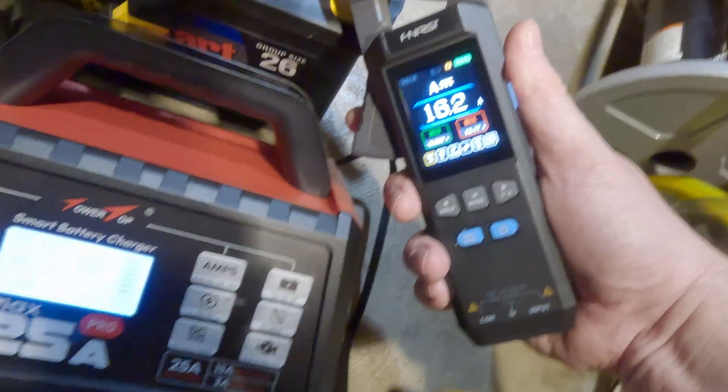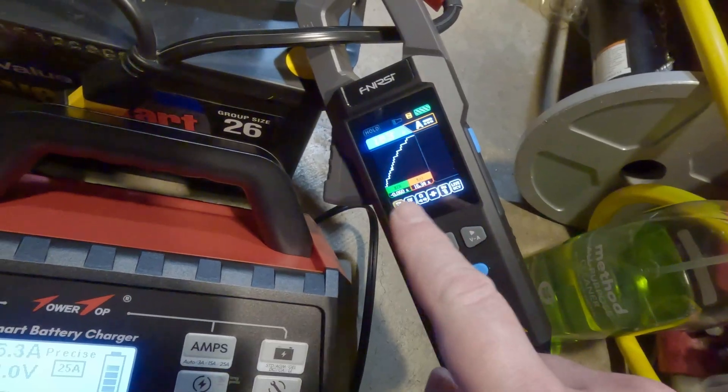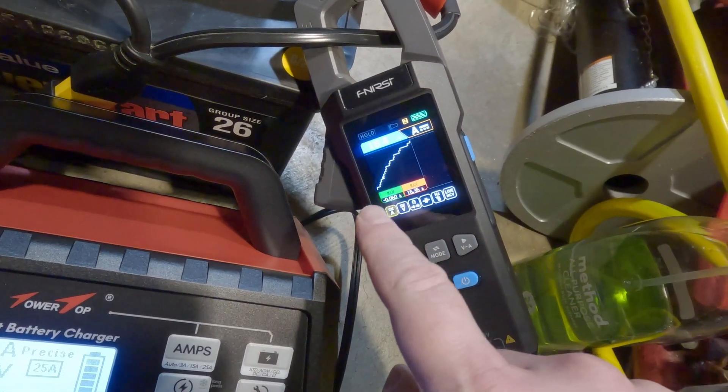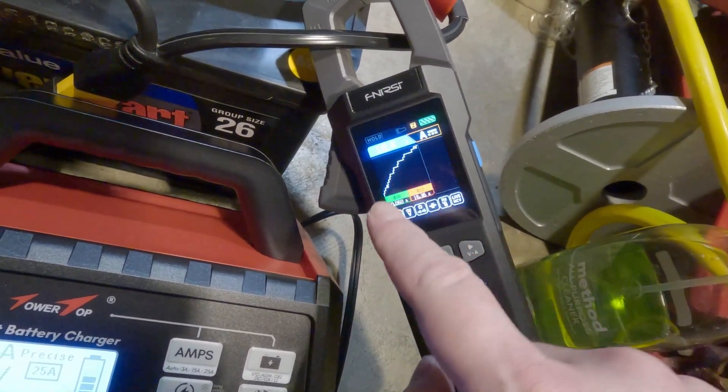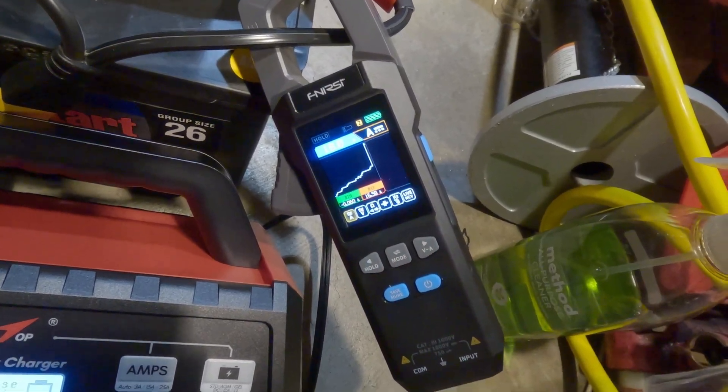It's showing 16.1, 16.2 on the reference meter, and 16.2 on here too. This is a nice feature — you can actually see it ramping up the amps. That waveform feature on this meter is really cool; I like that a lot.